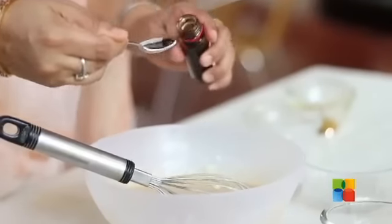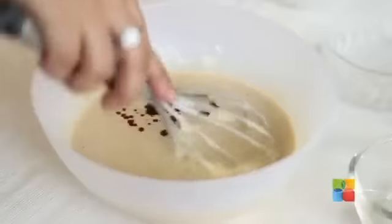Finally, I'm going to add the Vanilla Essence, just a teaspoon. Now your batter is ready. Now we're going to make the Pancakes.